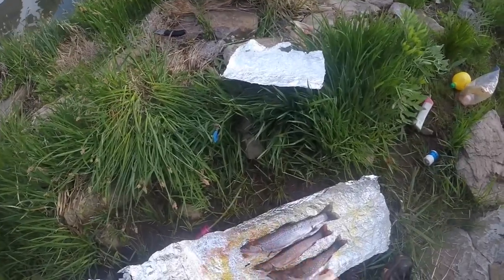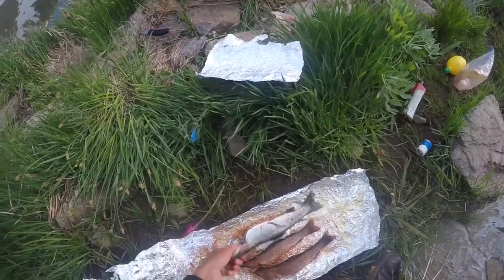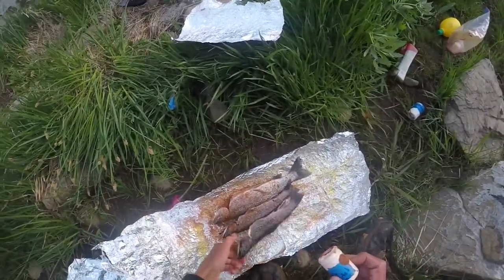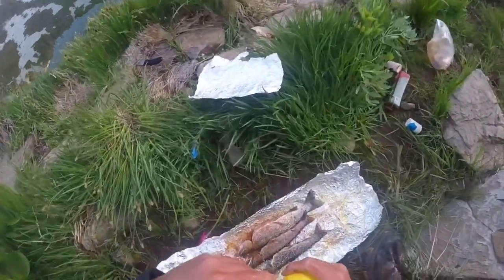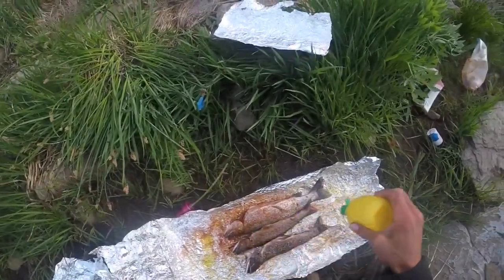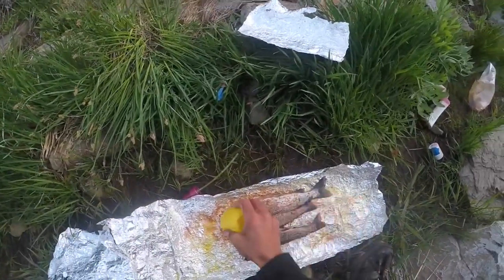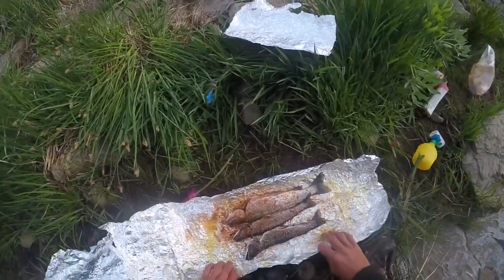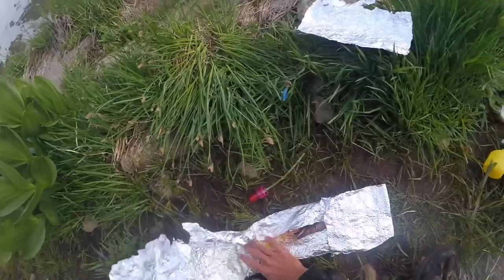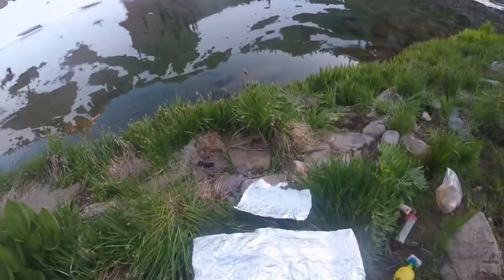Now we got some of this cajun blackened seasoning — it's called Slap Ya Mama. You may have heard that in some other YouTube videos. We're gonna get that on both sides of the fish because this stuff is bomb. Now we got some lemon juice — get that all over these fish. This is going to add lemon flavor and also steam up in the tin foil while it cooks, so there's less chance of burning. Now we fold both sides in and it's ready to go in the fire.